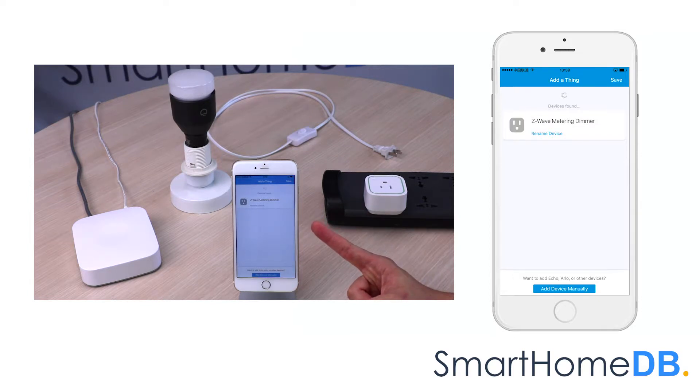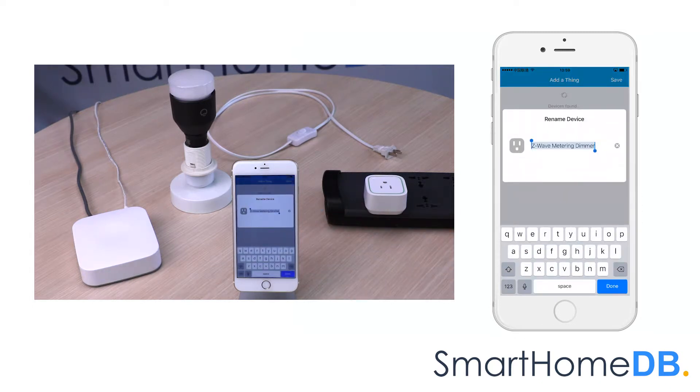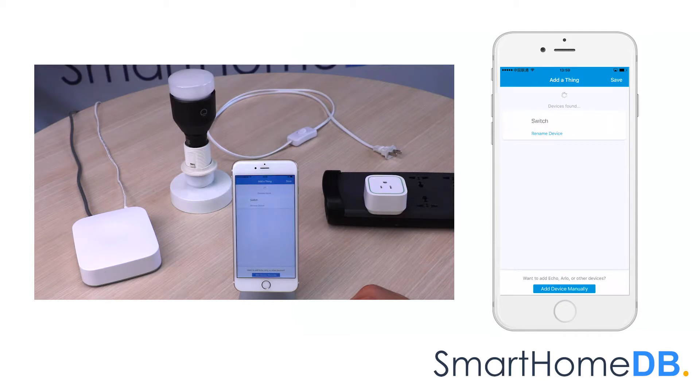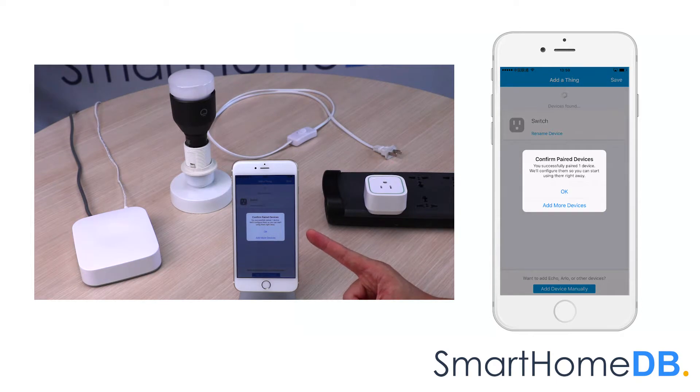The SmartThings app will indicate that it has found the EOTech Z-Ray Smart Switch 6. We tap on 'Rename Device' and rename the device to 'Switch.' We tap on 'Save.' The SmartThings app will indicate that it has successfully paired the EOTech Z-Ray Smart Switch 6. We tap on 'OK.'